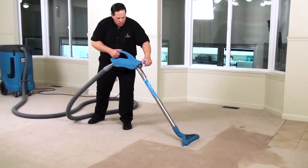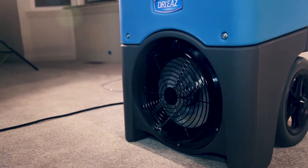Always operate the dehumidifier in a horizontal position in an enclosed area. Keep windows and doors closed. If drying after a leak or flood, start by removing as much standing water as possible. Place the dehumidifier in the wet area, making sure not to block the air intake and outlets.